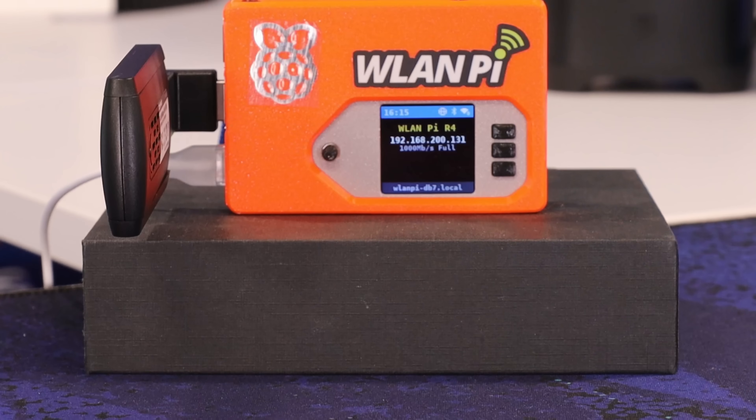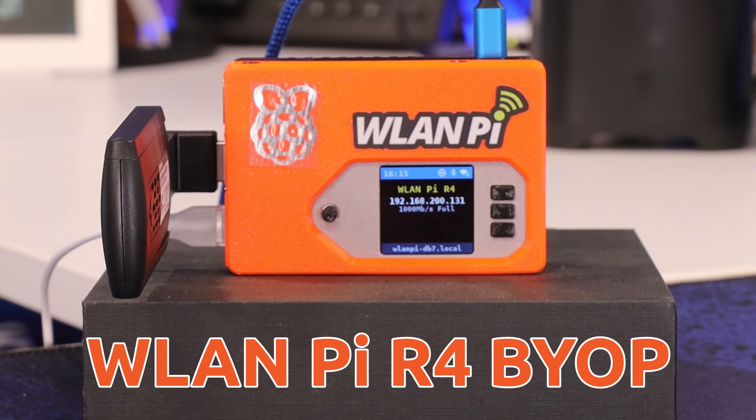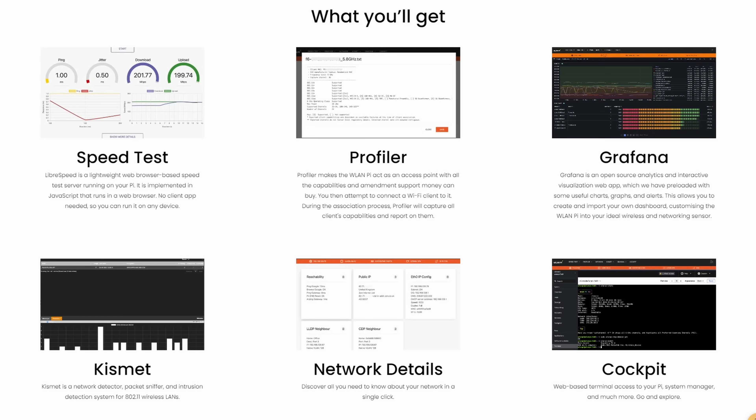If Wi-Fi and a Raspberry Pi had a baby, this is what it would look like. This is the WLAN Pi R4. It's a powerful wireless networking multi-tool based on the open source WLAN Pi OS. This thing is like wireless network monitoring on steroids. It's super easy to set up, and after install you've got a network scanner, a speed test device, a client device profiler, Grafana, Kismet, and so much more. This is a fun project, but it's also incredibly powerful.